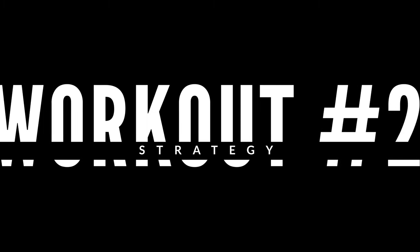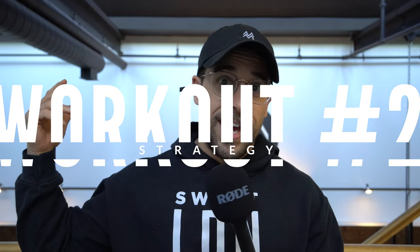What's going on everyone? Let's talk about strategy for workout two, aka the gauntlet.